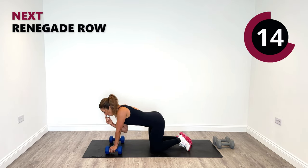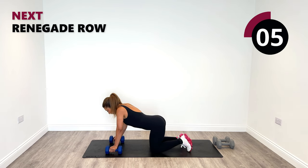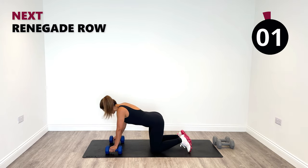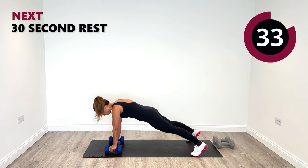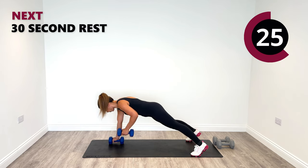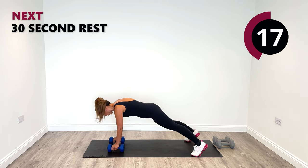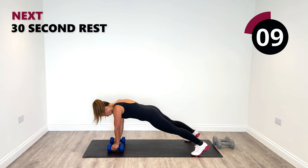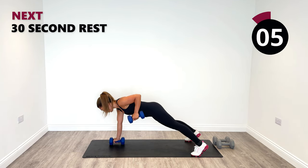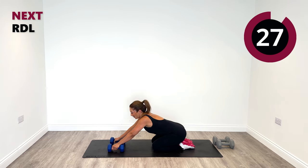Come back down to the ground — get ready for round two of renegades. Did you twist your body at all on the last round? If you did, try to fine tune it so everything is solid and engaged. Row — left, right, left, right. Good work. This one is tough — it's meant to be. Last two and one. Well done. Relax and have a little break for 30 seconds, and we're into round three.